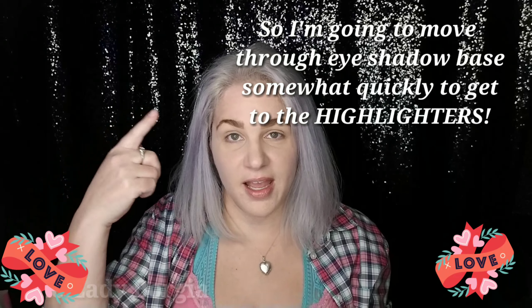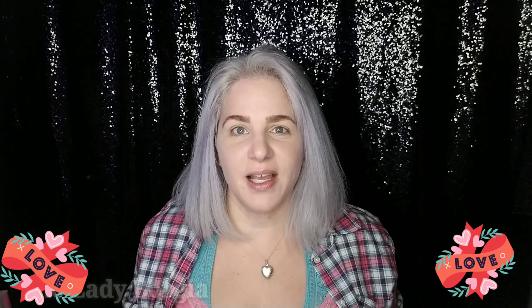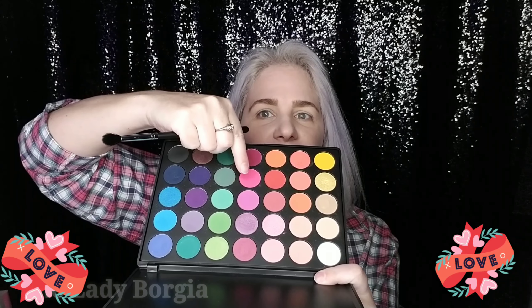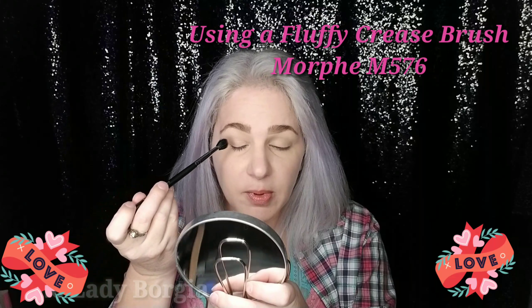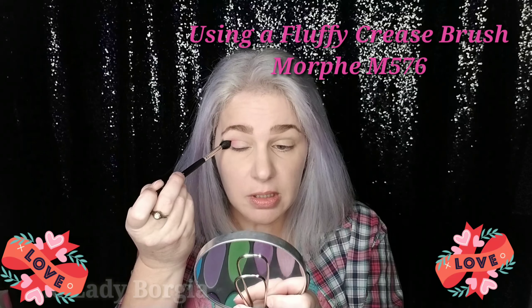Hey, it's Lady Borgia and it's BoxyCharm! I already did BoxyCharm opening for February 2018. Now we're going to try it out with you guys and see what we get as we go along. There's a lot of holographic, shiny, sparkly stuff. Valentine's Day is coming, so let's go have fun with this.